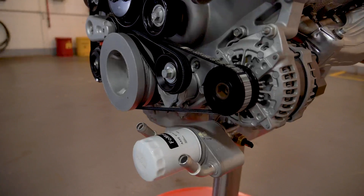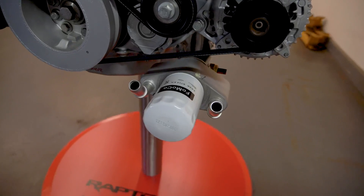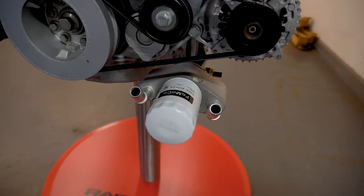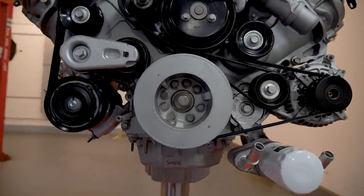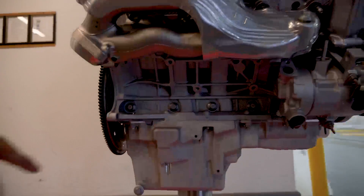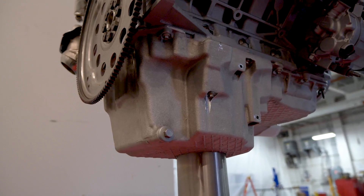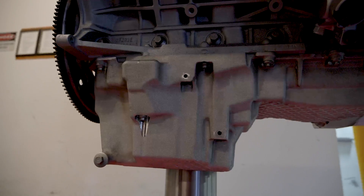Staying on the front, we also changed the engine oil cooler system to a conventional FL500S filter, which is used on many of our applications, to improve the cooling efficiency of the engine oil. Going a little bit lower and around to the side, we have a deep sump oil pan to address the off-road maneuvers and gradeability requirements for the truck. We took advantage of the truck package and were able to go with a deep sump pan.